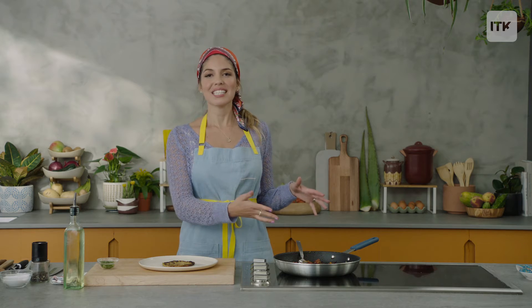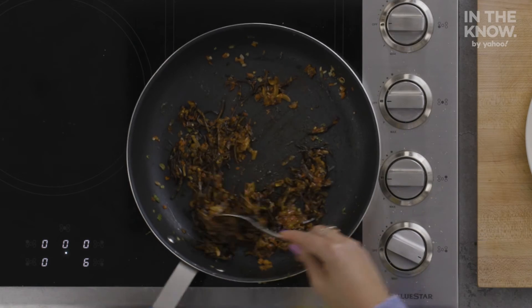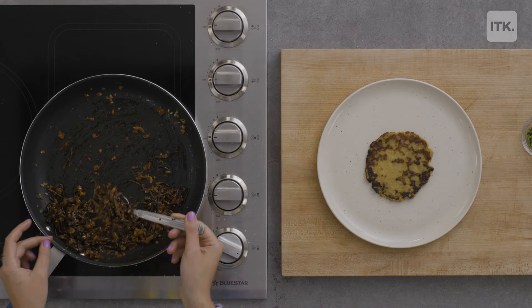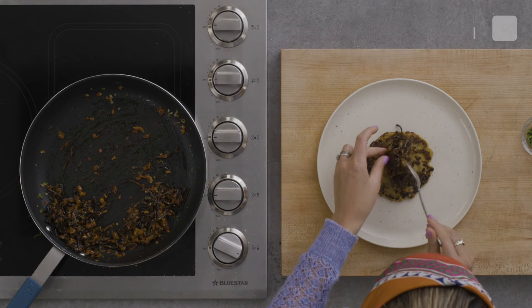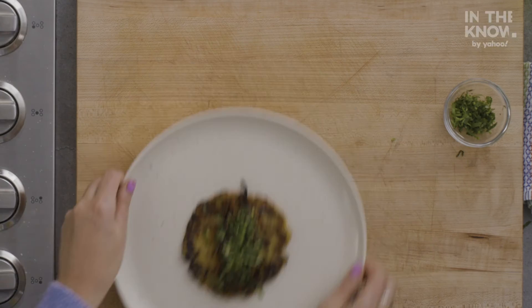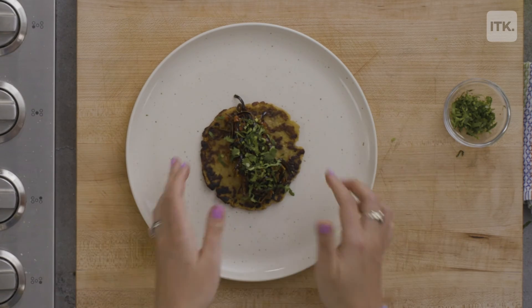This is the final product. You see that it's also kind of like a glaze. I'm going to serve it with a tortilla — just put it in there. Of course, more cilantro, fresh cilantro.